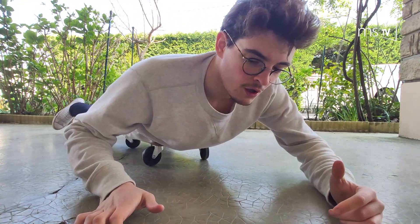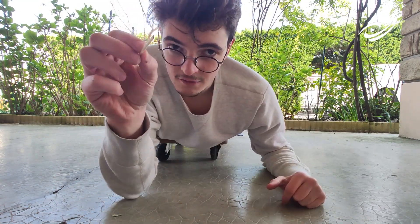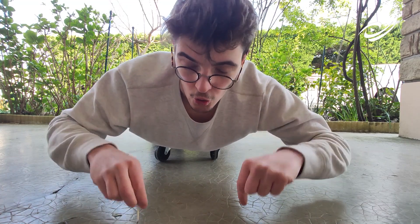Yo, what's up people! It's been a while, I'm glad to be back here. You know what, I just invented a new sport — it's called on the floor hockey. So guys, let's start right now.